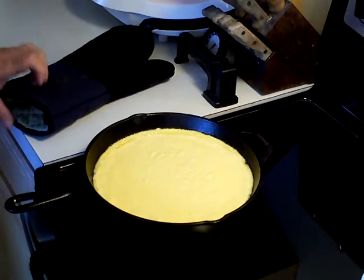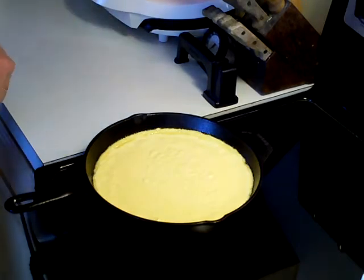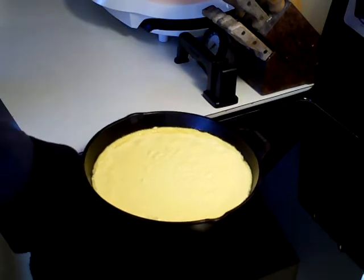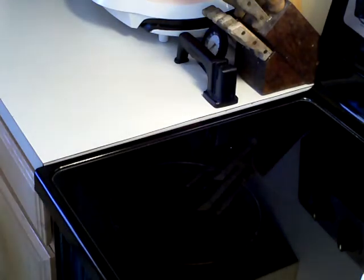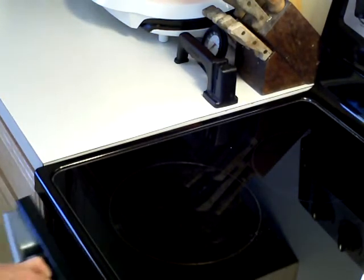I've got the cornbread mixture in there. I'm going to put it back in the oven and let it bake anywhere from 20 to 25 minutes at 450 degrees.